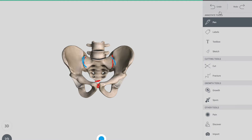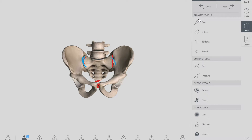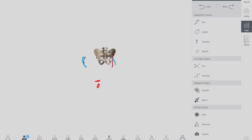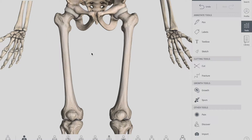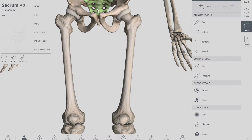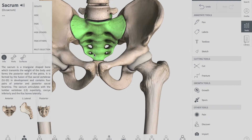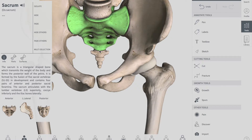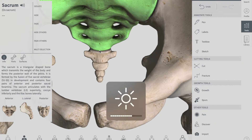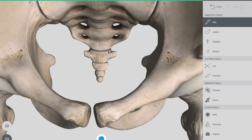The third joint is the sacrococcygeal joint. This is your sacrum and that is your coccyx — the joint formed between them, right over there, is called the sacrococcygeal joint.